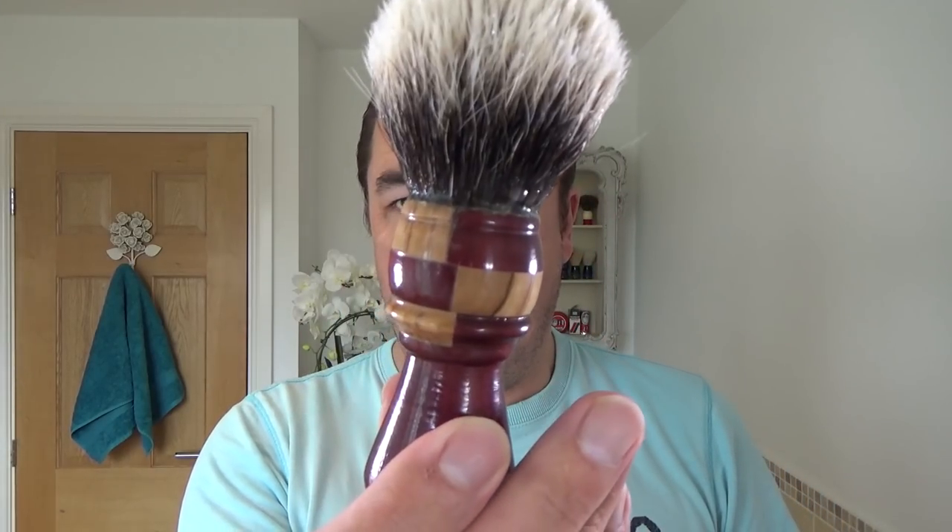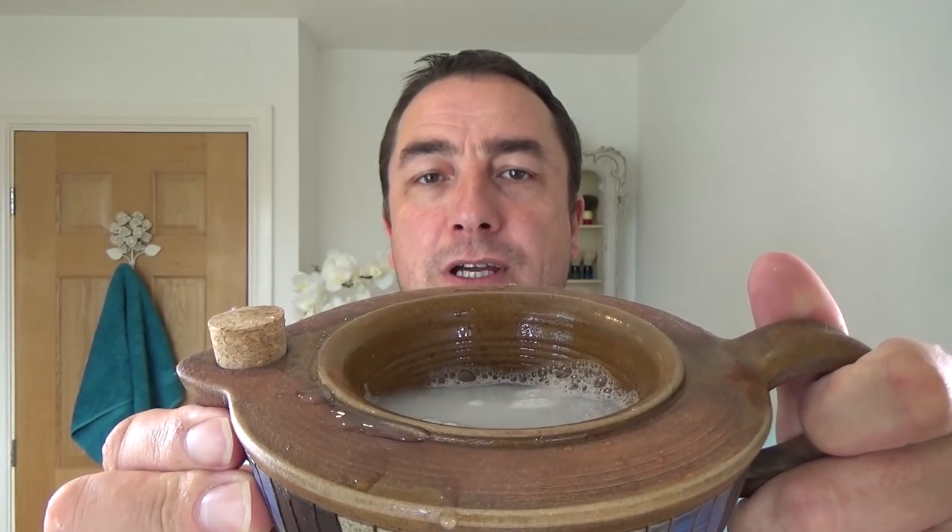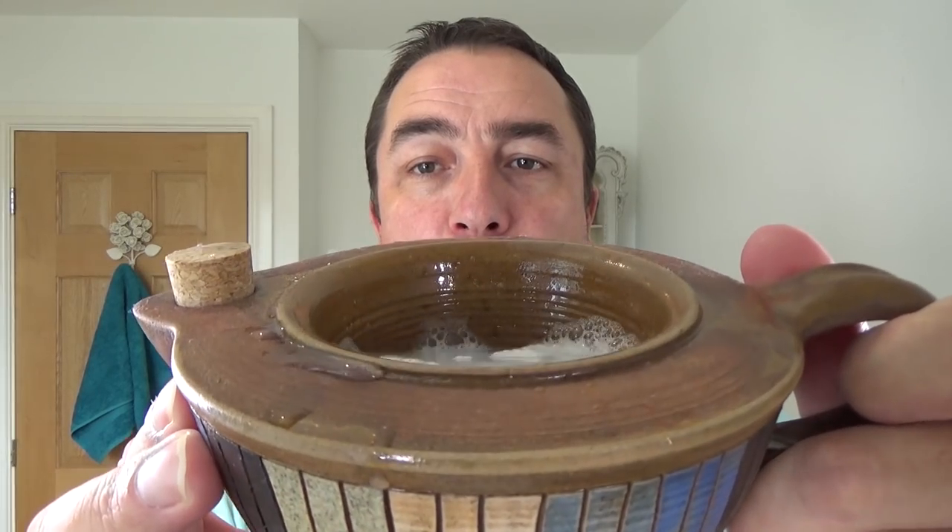And we're using the Arco soap and the grey dog brush — that's a badger brush. This is the big shave scuttle. The soap always lives in this scuttle. There's no hot water in it today and I'm going to use that water as my pre-shave. So that's been soaking, and that there is the grey dog brush.